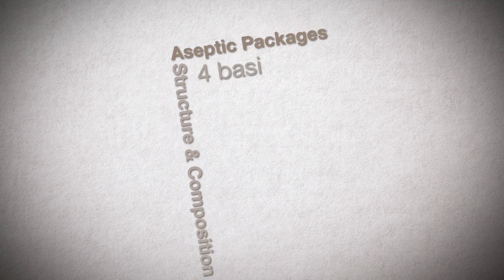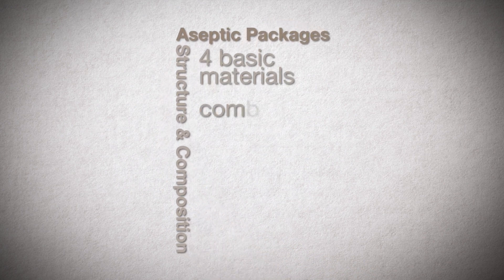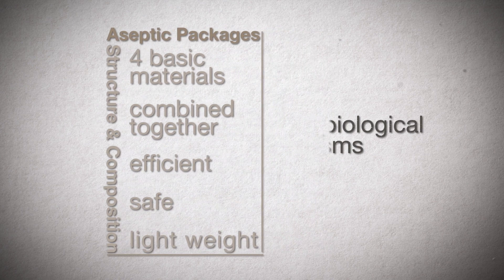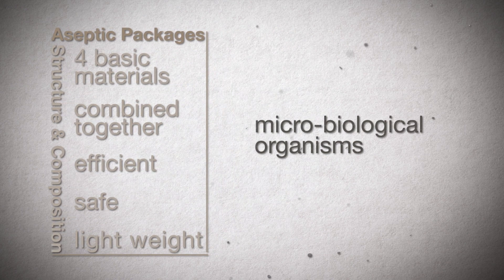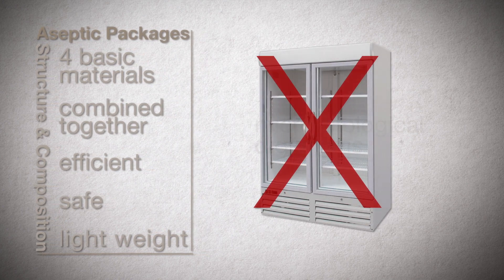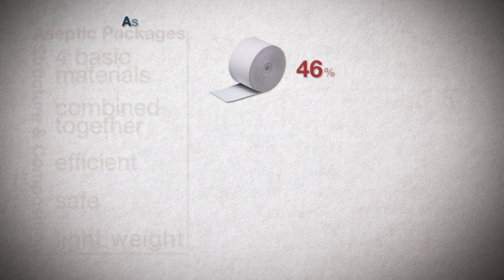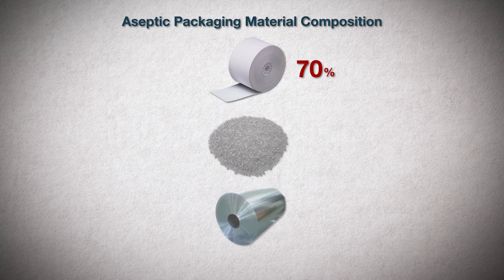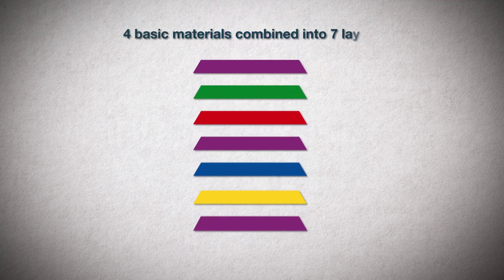The structure and composition of aseptic packages are made up of four basic materials. Combined together, they form a very efficient, safe, and lightweight package with a tight seal that blocks microbiological organisms, contaminants, and degradation, effectively eliminating the need for refrigeration. Paperboard represents 70% of the package, while polyethylene and aluminum foil represent 24% and 6% respectively. Each raw material provides a specific purpose and benefit.